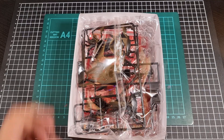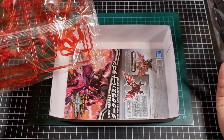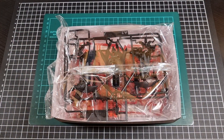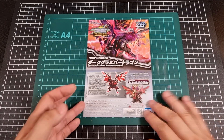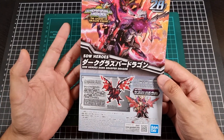In terms of what's inside, we have two bags of runners and the manual. I'll open up the bags and we can have a really quick look at what we've got, even though it's pretty much a recolor. With everything out of the bags, here we have the front of the manual for the Dark Grasper Dragon.